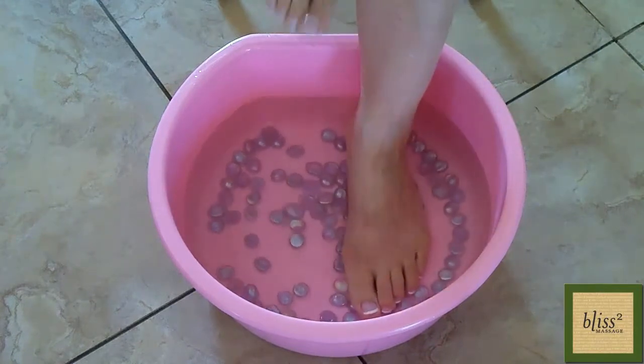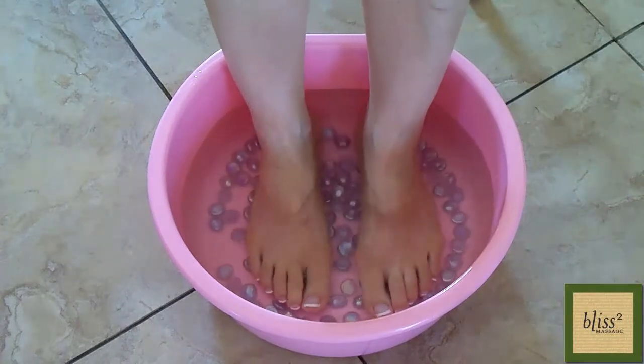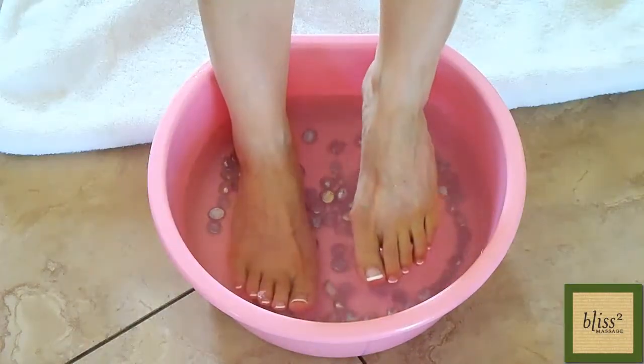Put your feet in the tub and say ahhh. Enjoy the warm bath and aroma until you and your feet feel enough. Place the towel next to the tub and dry your feet.